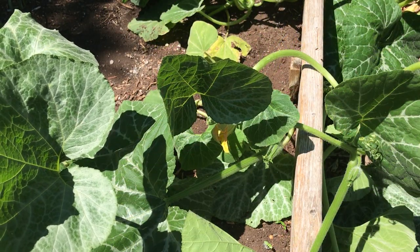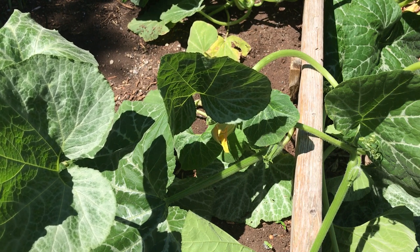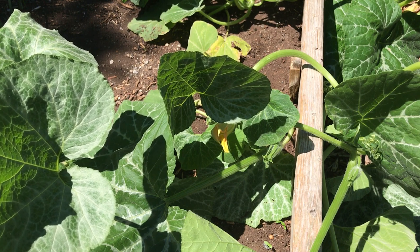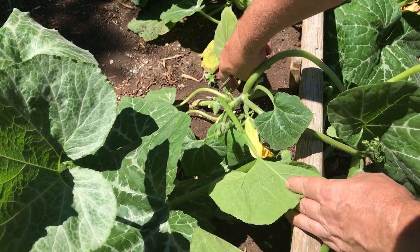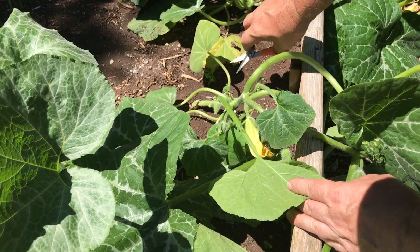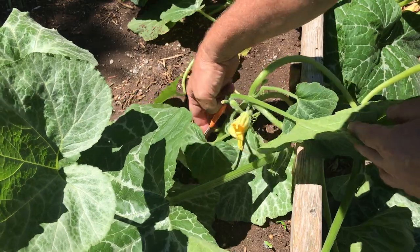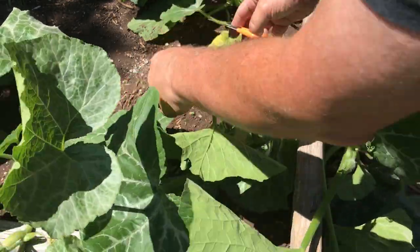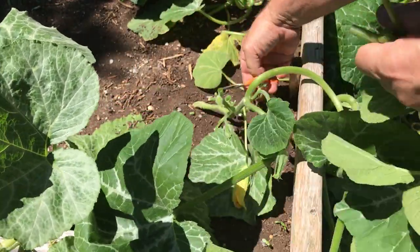The other part of the pruning process is to take off the bottom leaves. I want to get the leaves that are close to the ground so if it rains it doesn't splash the soil up onto the leaves and transfer any soil-borne diseases. These leaves down here are the ones I'm going to take off. I'm going to snip all these bottom leaves off here and get them up off the ground.